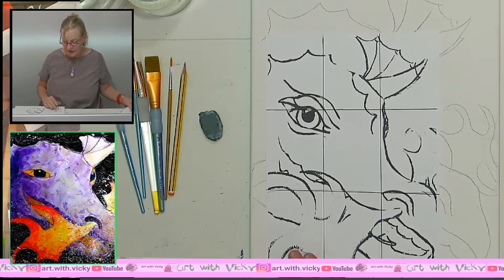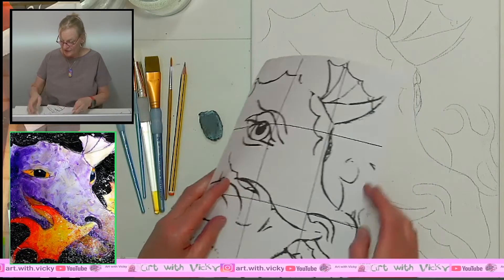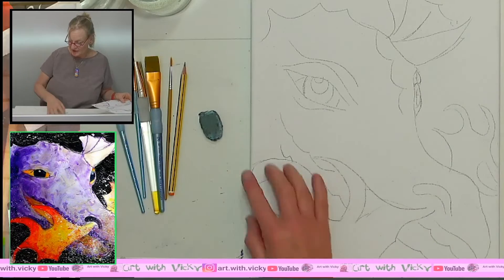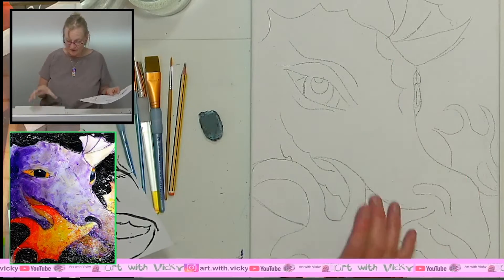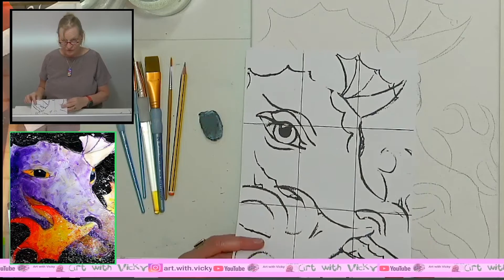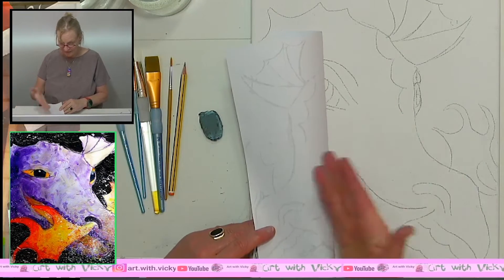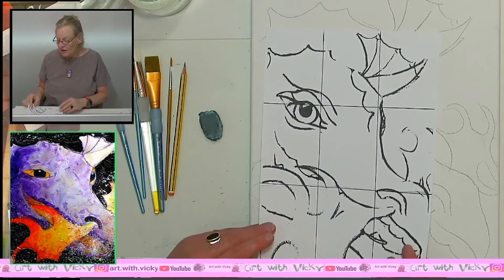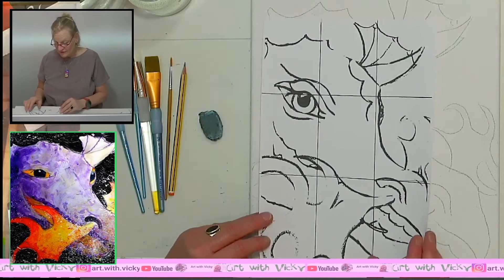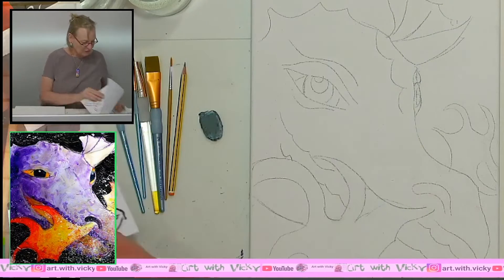You don't necessarily need a ruler — you can do it quite rough as well. With a grid reference you can put the grid onto the picture and transfer it. Alternatively, if you're going to be painting it on A4 you can trace it through, or you can print it out in A3 and then trace it through.